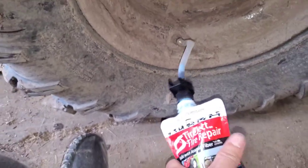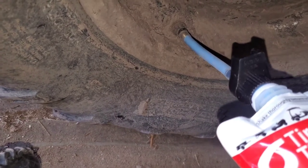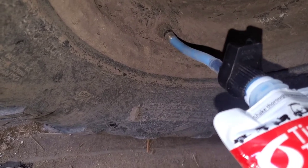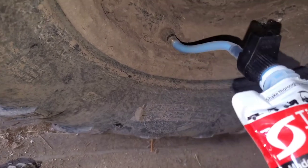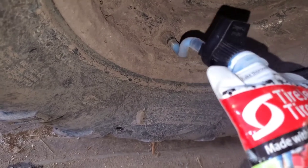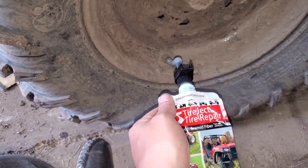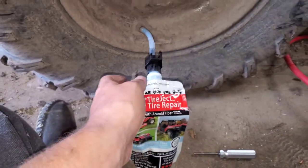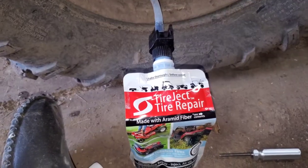And then squeeze it in — you want to put in the whole pouch. We got almost all of it in there. When you're done you want to fill up the tire and then drive around for a little bit, or just jack it up and spin the tire. And that is how you repair a leaky tire with Tire Jet tire repair.